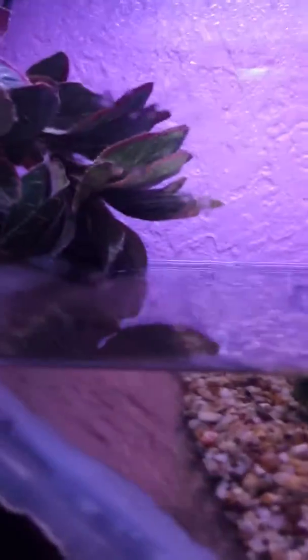Hey there guys, today I'm going to show you my Fire-bellied Toad setup. I've got one toad in here and basically I have a divider — it's just a piece of perspex with some sealant that is fine for aquariums, actually made especially for aquariums.